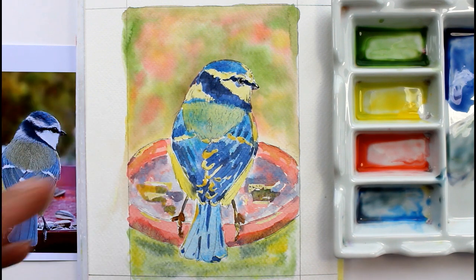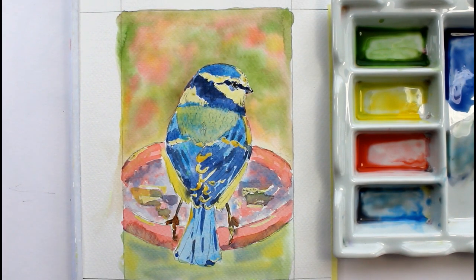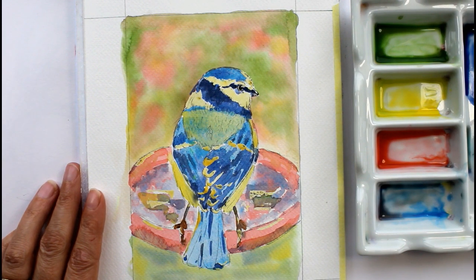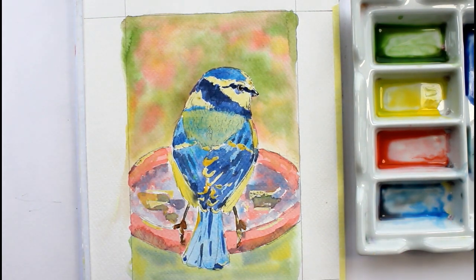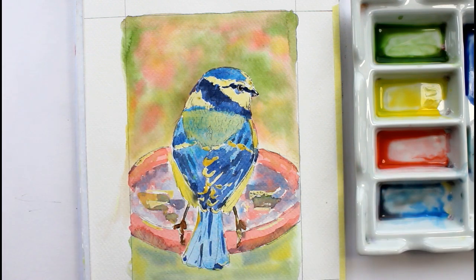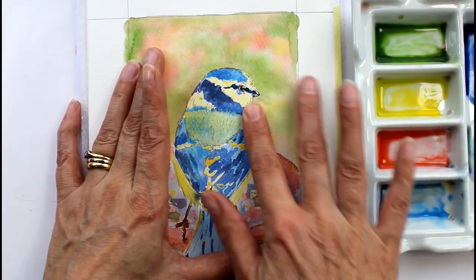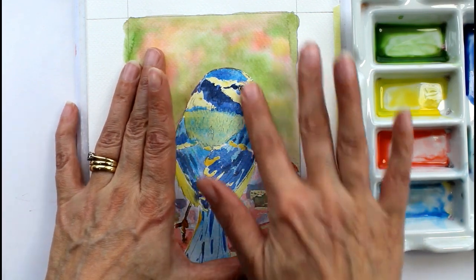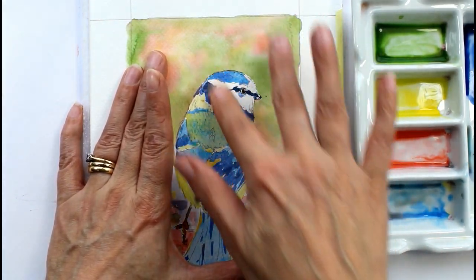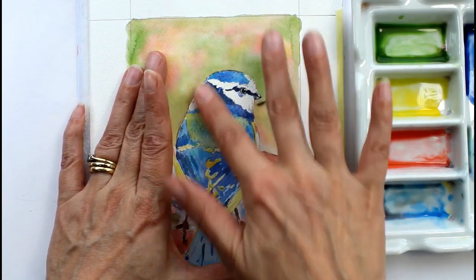Now we will leave that to completely dry and then we'll come back and see what it looks like with that masking fluid taken off. Don't ever be tempted to take your masking fluid off before it's completely dry. Be very very gentle and have a lot of patience - you can use an eraser if you use a very soft one and be gentle. I prefer to use my finger because with your finger you can tell where you've missed bits, you can feel if the paper's rough. Very very gently start and rub your finger across the paper and take a little bit of time doing this - don't rush it. And if the paper does start to tear and lift, stop and be much more careful.